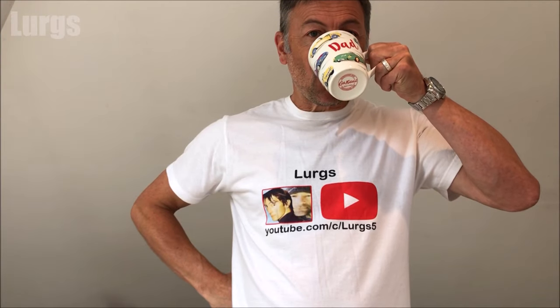Before you start on any how-to DIY, make sure you have a lovely cup of tea.